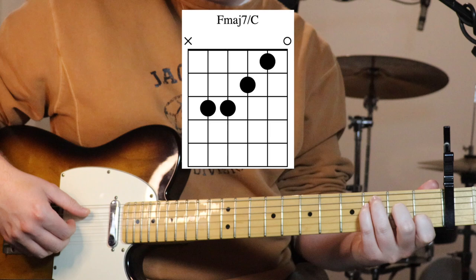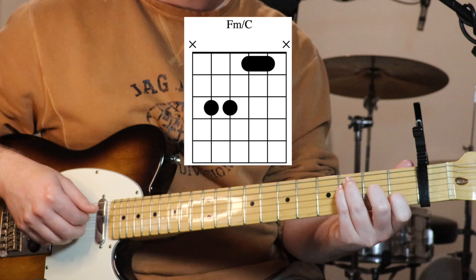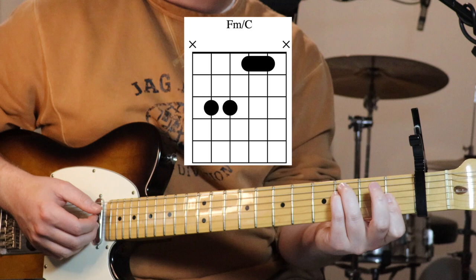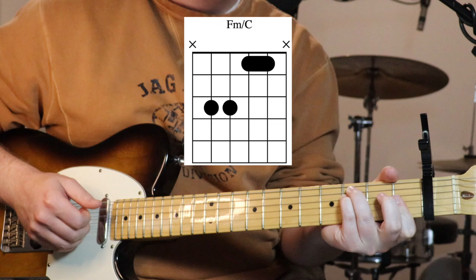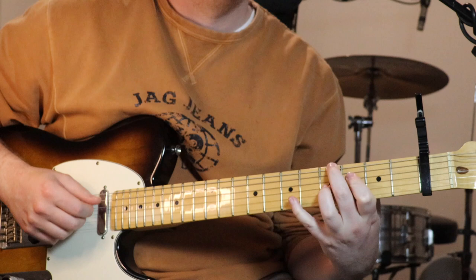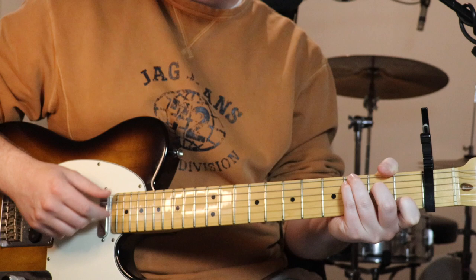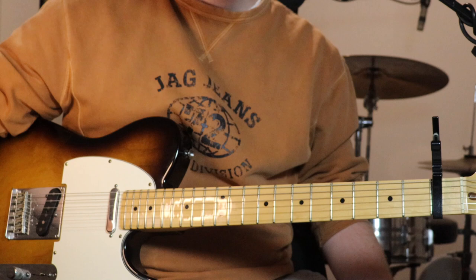Then we go back to F major 7 over C, which we've played a couple of times now, and we just make it an F minor over C. From that F major 7, to make it minor we just flatten the third - now we're holding down three on the fifth and fourth strings, then flattening our first finger over the first fret on strings three and two, and you can do string one as well. You just cycle through that, and repeat - that is the whole song's strumming parts.